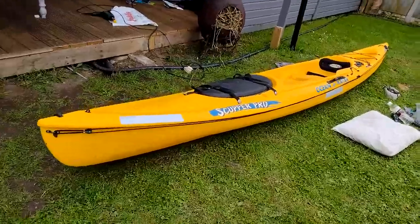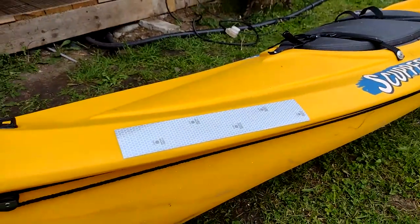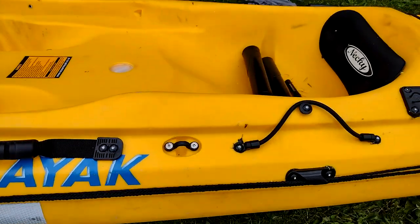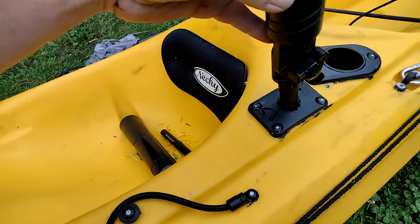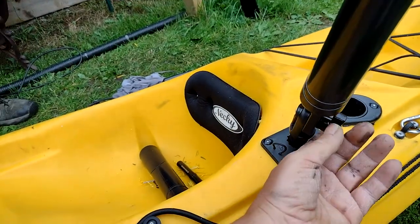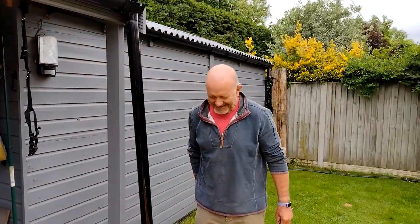So there we go, job done. Starting from the front: we've put in the pad eye, the bungee loop for shock absorption, the pulley block and the anchor trolley line which runs to the rear. We've got the Solus reflective tape, the side mount carry handles, the paddle keep, the inline cleat, the flush mounted rod holder at the back angled out, and the forward mounted rod holders fitted. We've also got more Solus tape. What do you reckon Mike? I'm happy with that - can't wait to get out and catch some fish now. Brilliant.